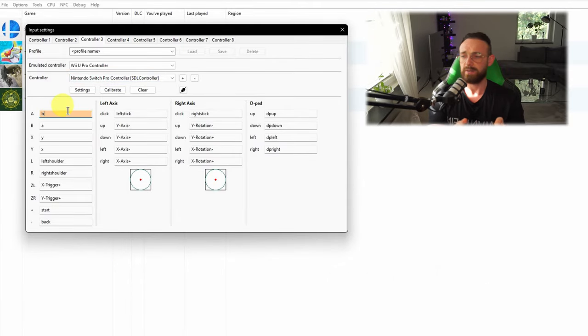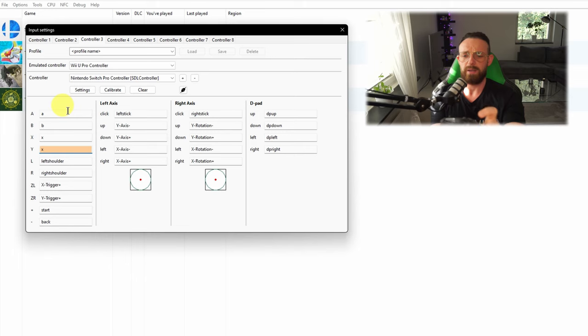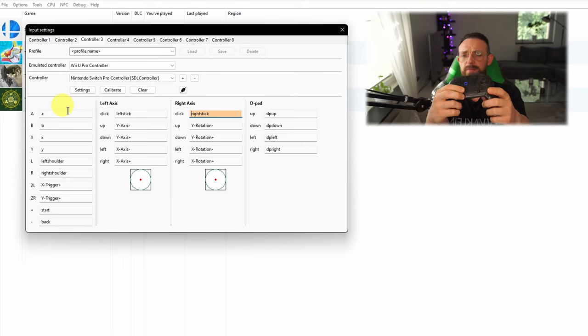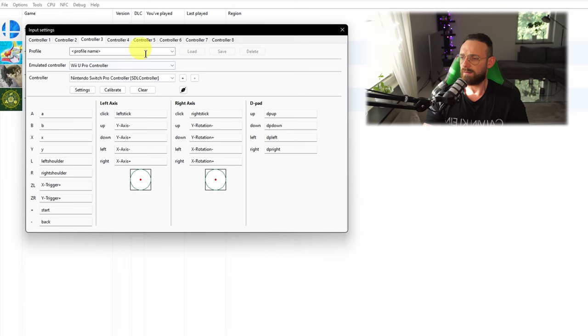With the Switch Pro controller it doesn't map correctly automatically, but that's okay — I'll guide you on how to map it correctly. For A, press A; for B, press B; for X, press X; for Y, press Y. For L, R, ZL, ZR: press those respectively. The plus button is for Start, the minus button is for Select. Then for the left stick, click in and map up, down, left, right; same thing for the right stick. Finally, map the D-pad: up, down, left, right. With this you've corrected all the inputs.